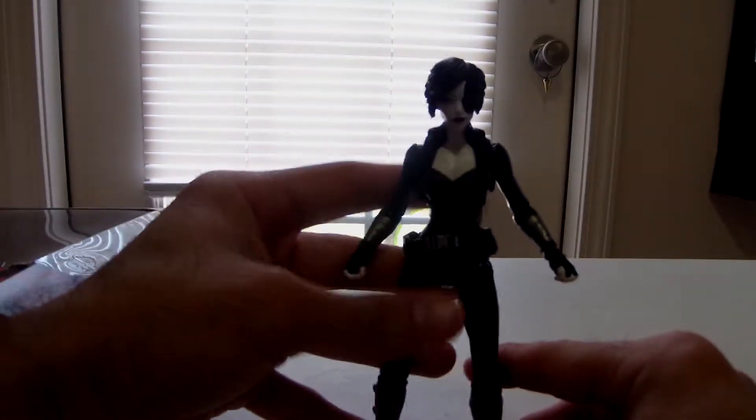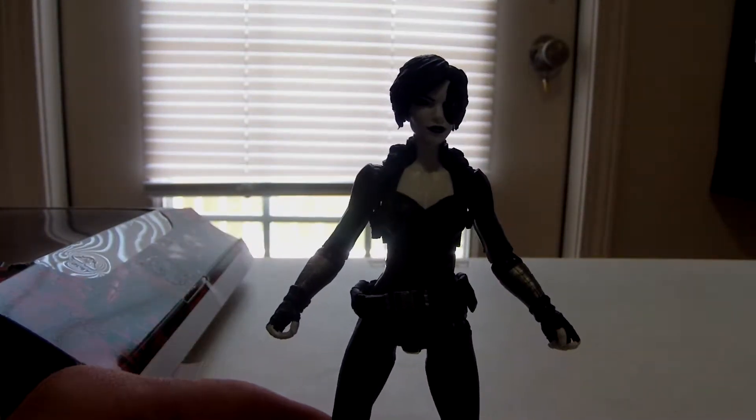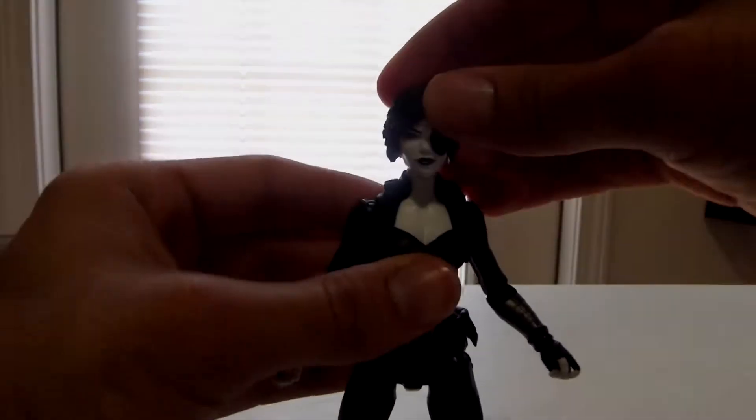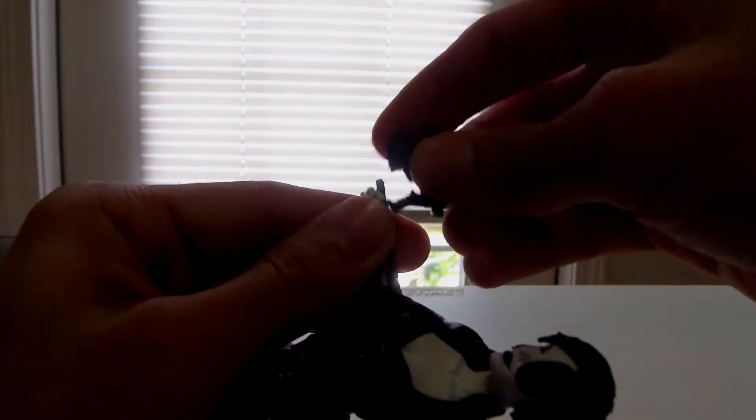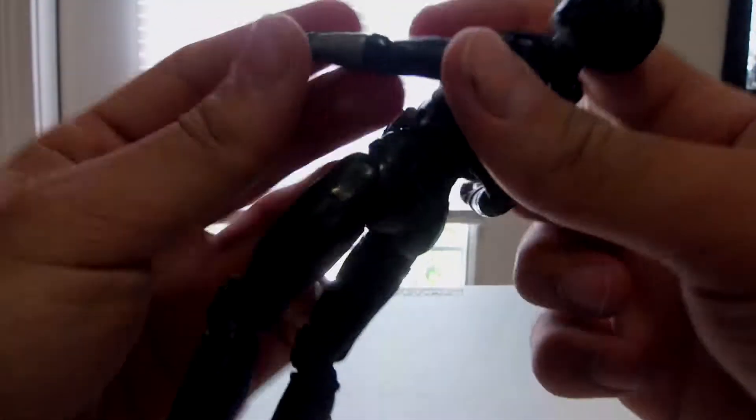Alright, here's Domino, if I can get her to stand. I really like the way she looks — good articulation. Alright, let's get her gun in her hand. It's a bit flimsy, let's try the other hand. That's much better. Alright, so let's get this gun in this hand. Yeah, that's much better.